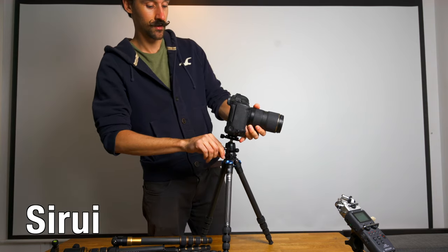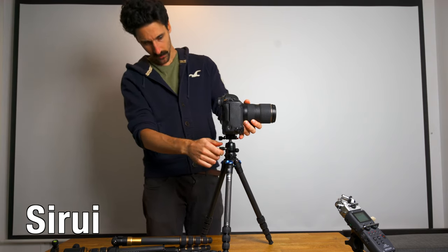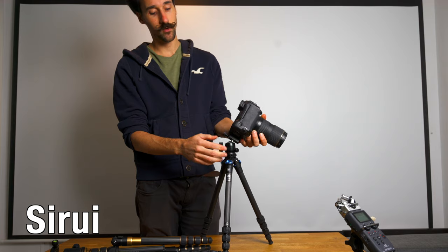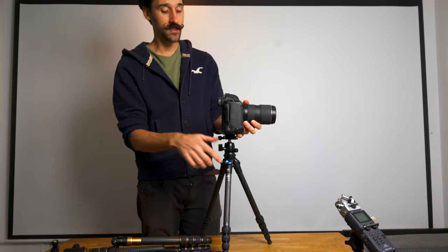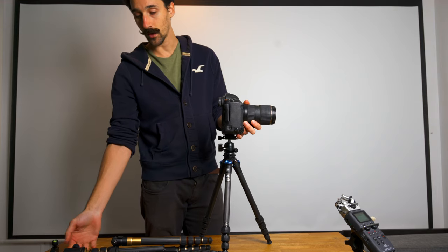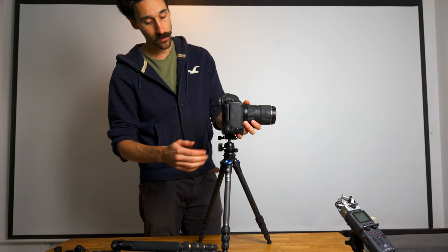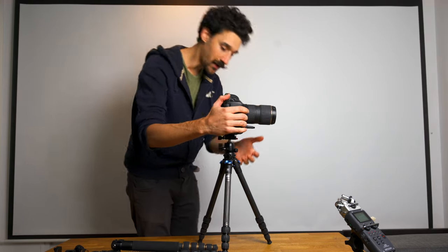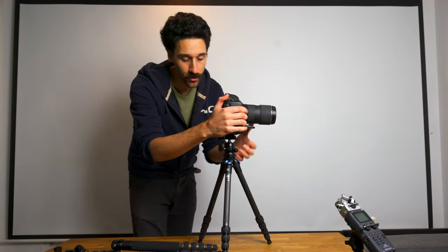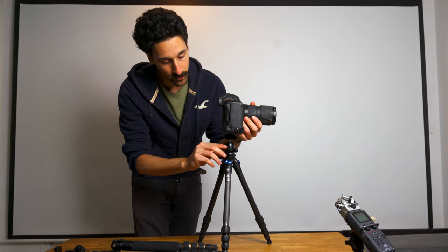One thing I don't like so much is that because there are only two knobs, while it's nice to not fiddle with extra ones — I'm always turning the wrong knob — you can't really adjust the overall friction independently. You can by loosening it up but you just have to play with it.